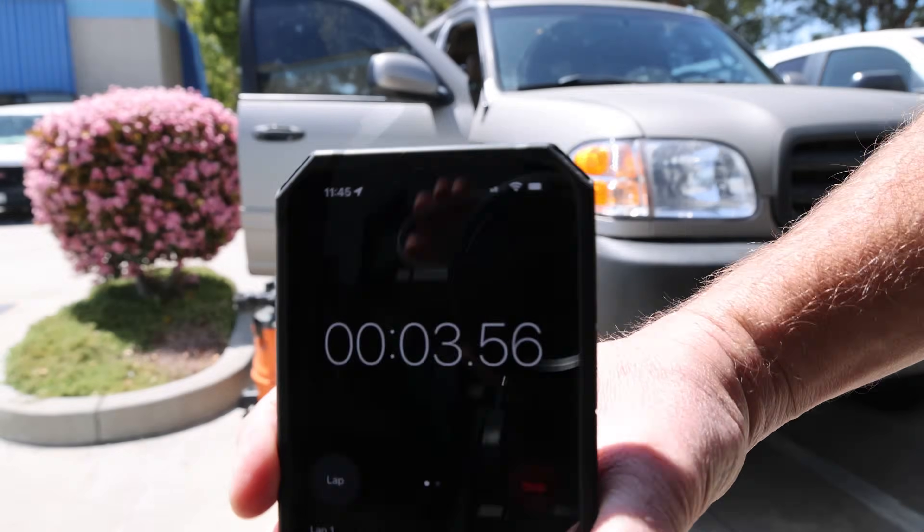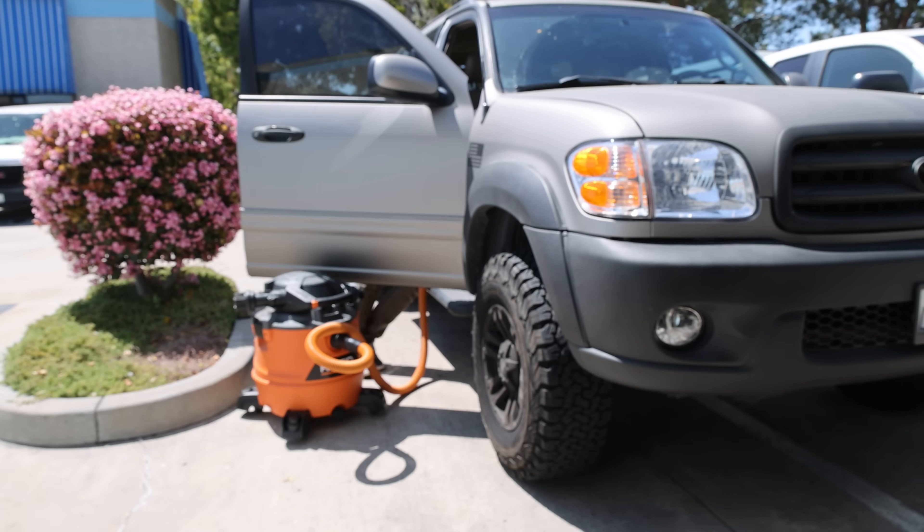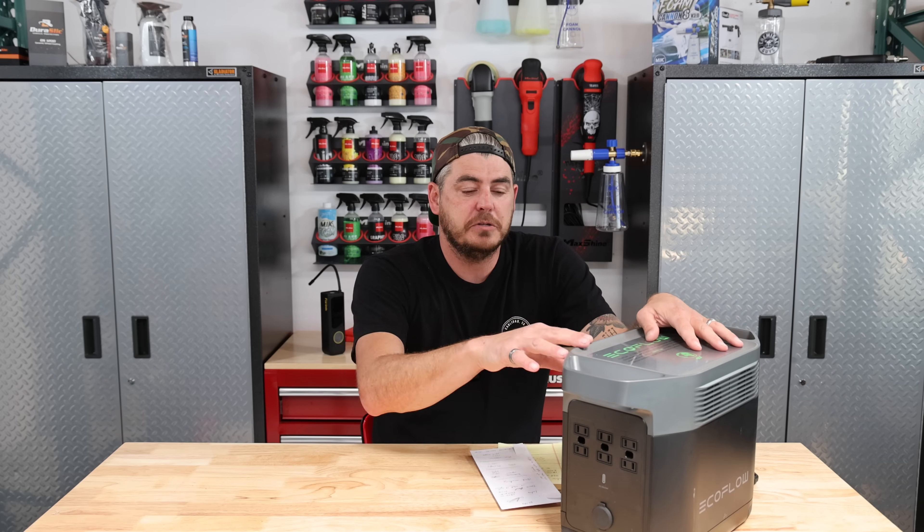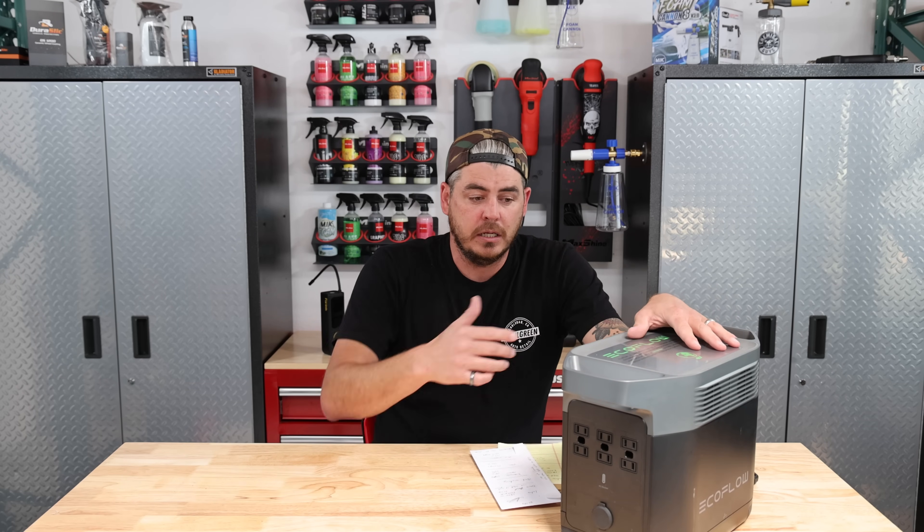I vacuumed for about 15 minutes in the vehicle and it was doing great. As you can see on the display, it tells you exactly how much runtime you have left — it calculates how much power is being drawn and how much time you have remaining. We're going to get into that at the end of the video. I have it fully powered and we'll plug some stuff in and see what it says.